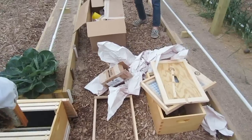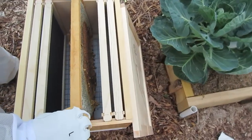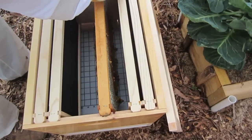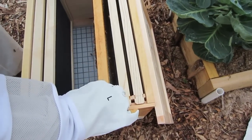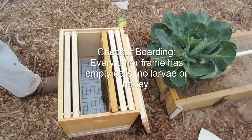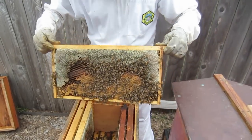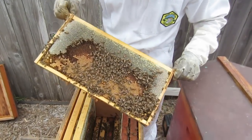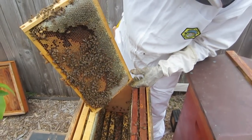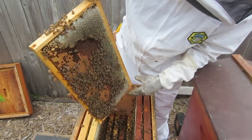We're gonna take this and go put it in his box right now. He's got a brand new box - we've put four frames in there, and we're gonna take four frames out of my hive and put them in here. We've checked to make sure there's no queen on here, so we're good to go. This is the third frame out of this box and the queen is doing an outstanding job - this is really textbook perfect.